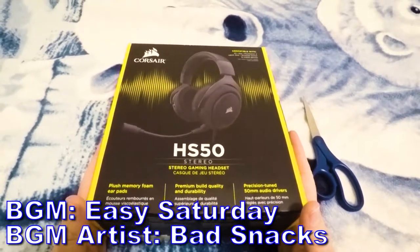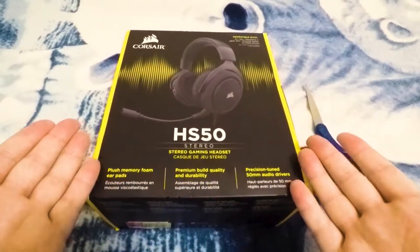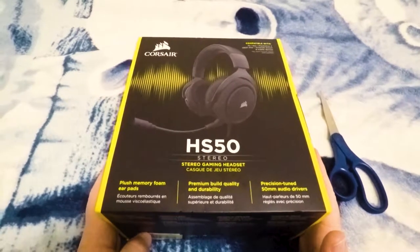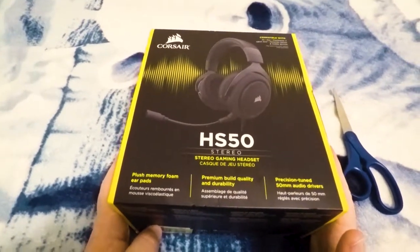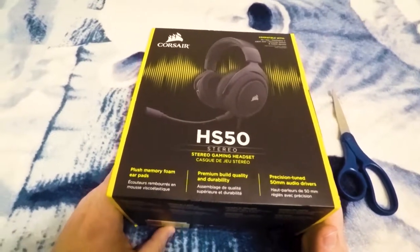Hey guys, Andy here, and today we're going to be unboxing the Corsair HS50 Stereo Gaming Headset. The reason I decided to get this headset was actually for my new work-at-home job. I needed something that was light and comfortable and that I could listen to for hours on end.